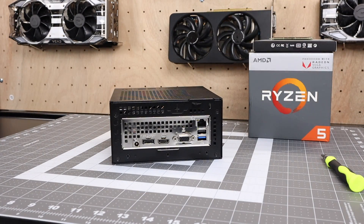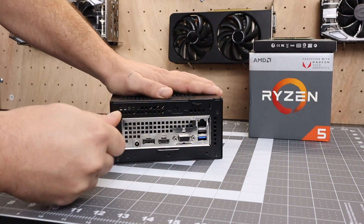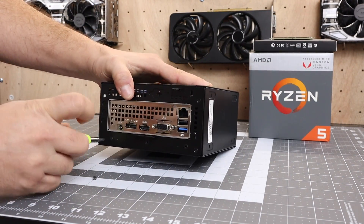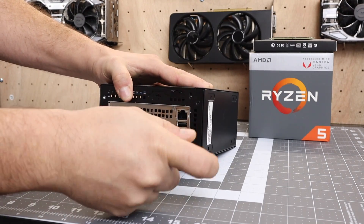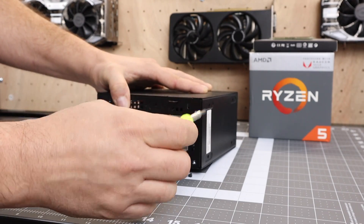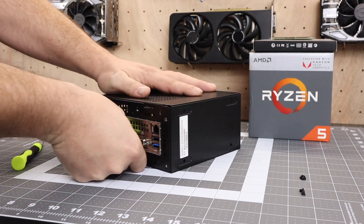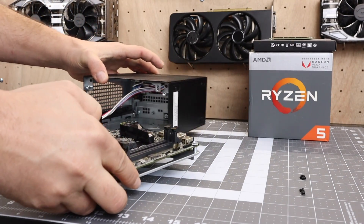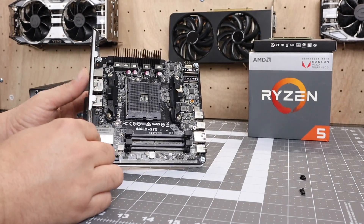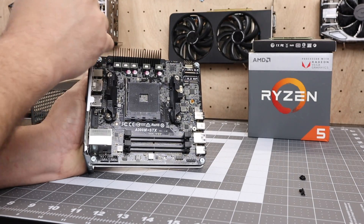Let's go ahead and get this thing apart. The main thing I'm interested in is this STX motherboard that supports those second generation Ryzen CPUs. Hopefully they just start selling the motherboard and power supply by itself — it would bring the cost down. This little thing would be great for all kinds of projects. So it's just four screws, it'll slide out — and here we are, the A300M STX. Check out the little heatsink on the VRM up here.